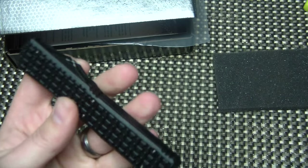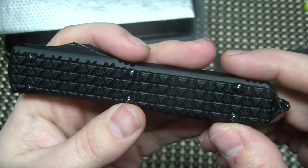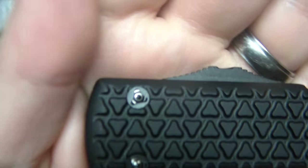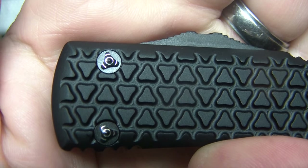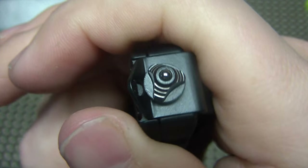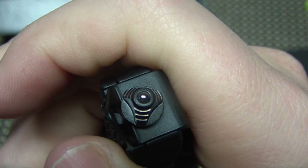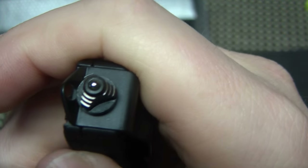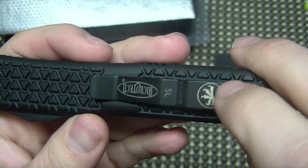Ultratech — pretty freaking cool, guys. They are doing a limited run of these and they also have a few other editions. If you look at the hardware, it's custom and it looks like Kylo Ren's helmet. It's so flippin' cool. The glass breaker does have the same kind of markings on it — looks a lot like Kylo Ren's helmet. Really, really cool. And it does say SL for Sith Lord.